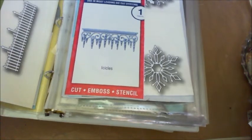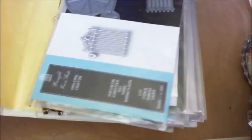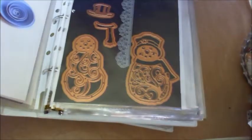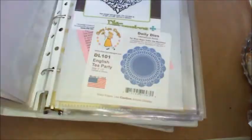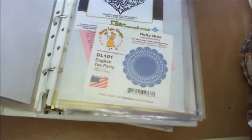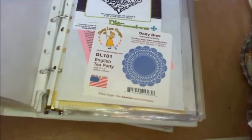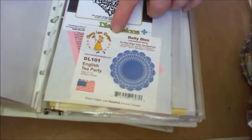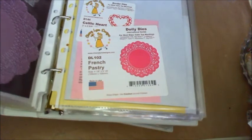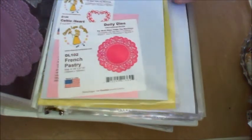So these are all my thin dies, and then I just put the envelopes in the back. These are some Spellbinders, and these are all Memory Box dies. Love them. I think my favorite one is probably this one — I just love that. I've got a couple of Lisette dies, and then we get into the Spellbinders. These are also Memory Box. I have a die version, and also — what are these called? — Cherryland Designs. And I love it because you can see the actual die, and you can store a lot in one tiny binder.